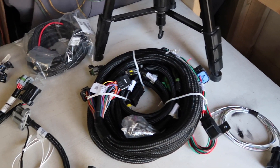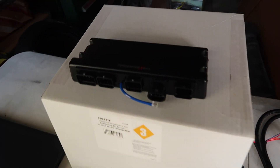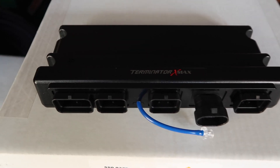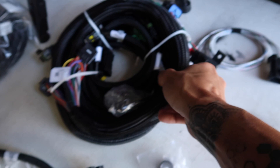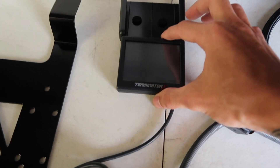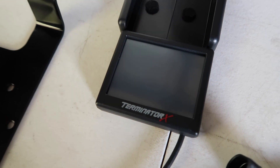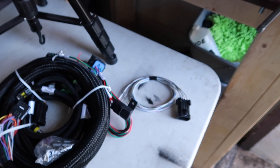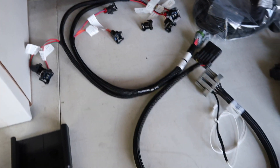I've got everything laid out so you guys can get a better idea of what all comes in the box, and I am fired up right now. The ECU is so nice. The wire loom looks so good. The little three and a half inch touch screen is super cool. The bracket is nice too. I guess that's why you pay what you pay — it's just top quality stuff.